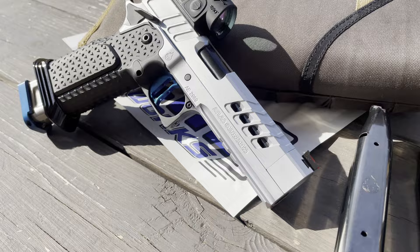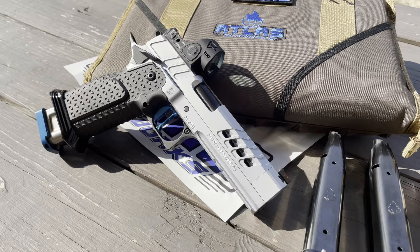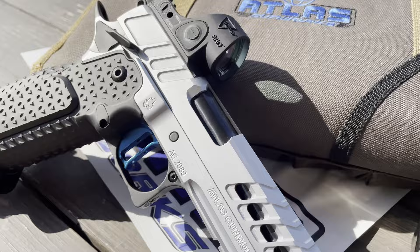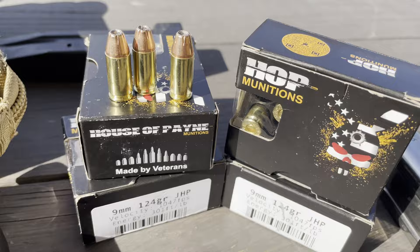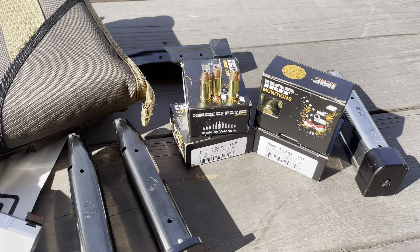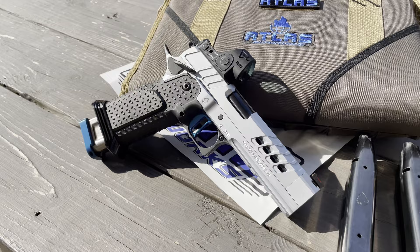Hi guys, so I finally decided to take this Artemis out — it's by Atlas Gunworks, phenomenal pistol. I've had it for several months now just sitting collecting dust, never had a chance to take it out. So this is going to be my first shots, first review. I placed the SRO on it about a few days ago. I'll be shooting Hop Munitions 124 grain jacketed hollow points — they provide the ammo for us for testing purposes — and it shoots great, reliable, feeds well, and most importantly it's very accurate.